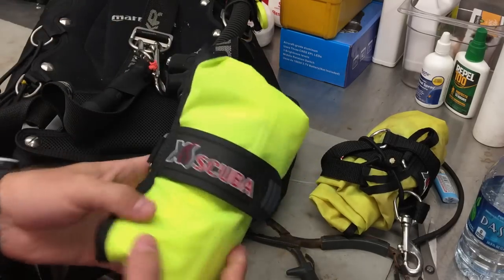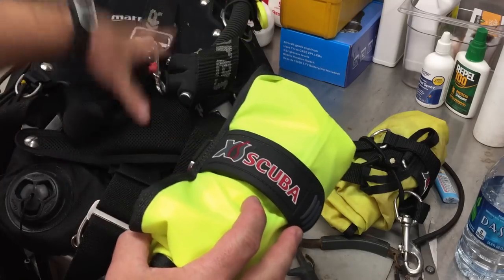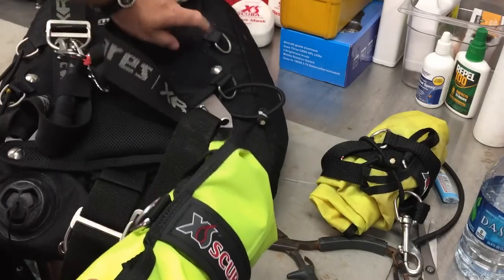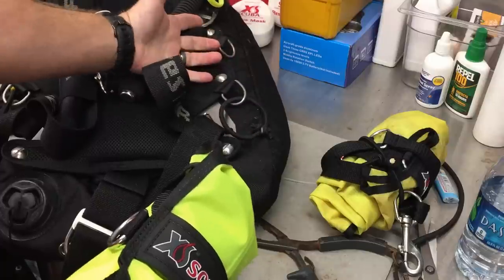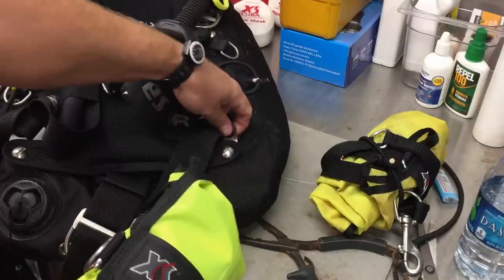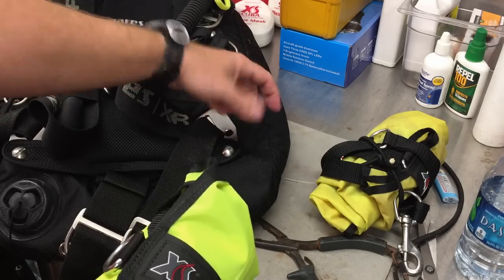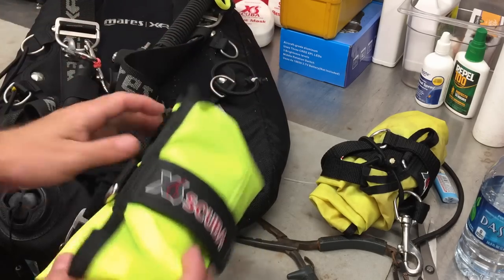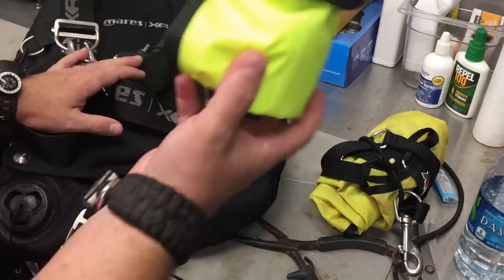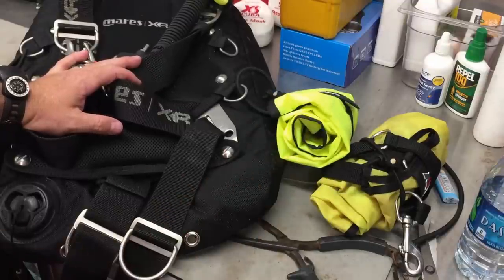That's how easy it is to attach a lift bag system to your BCD - whether it's a backplate and wing, all you need is two attachment points. I'm using the D-rings here. If your backplate and wing doesn't have D-rings, you can either add them to the holes on your backplate, or put some chain links on there. Then you need your bungee, a couple of zip ties, and whatever device you want to store. It's a great easy way to store a lift bag on your BCD.